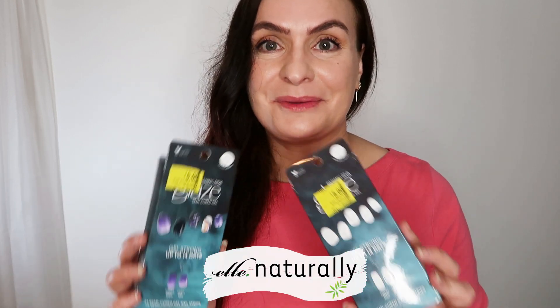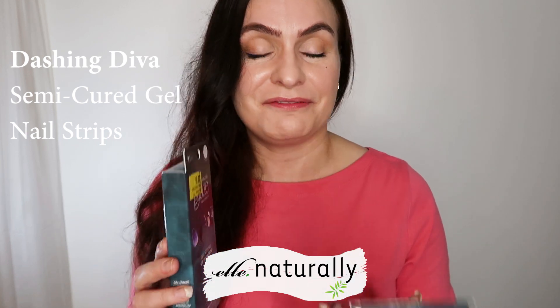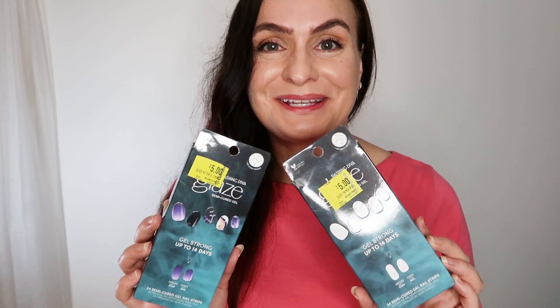Hi and good morning. Today I'm going to be doing my nails with a semi-cured gel. This is from Dashing Diva and they need a UV lamp. I've never tried these before — I'm pretty excited.